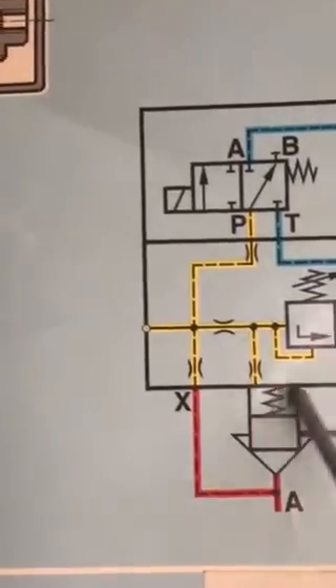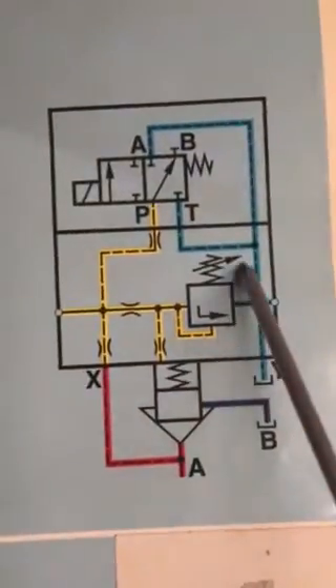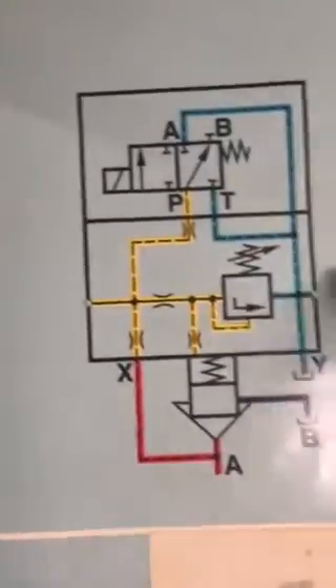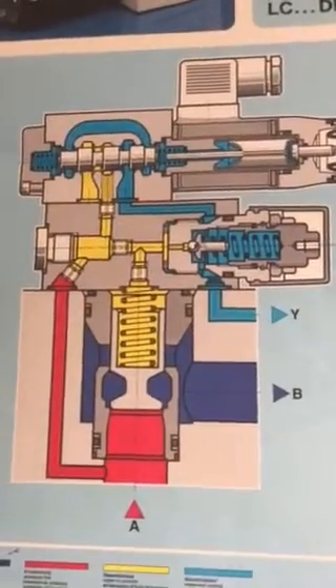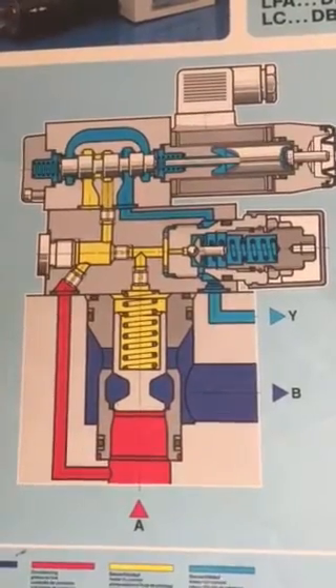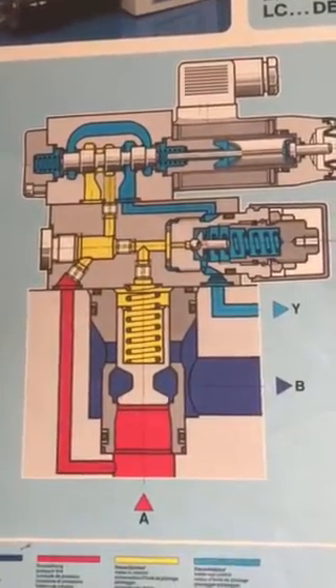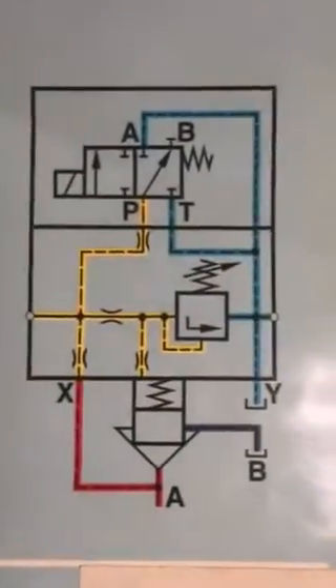This cartridge model number is LC DBW and the cover model number is LFA DBW. You have now seen the two-way cartridge valve for pressure control — both the pictorial diagram and the schematic diagram.